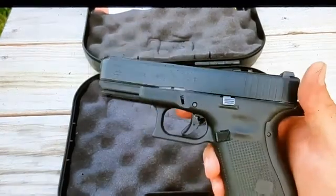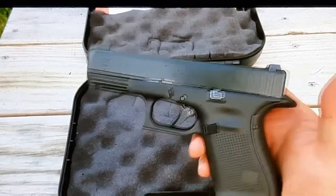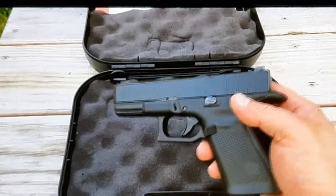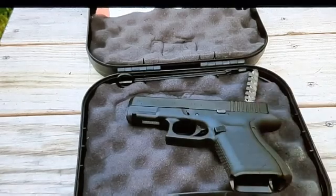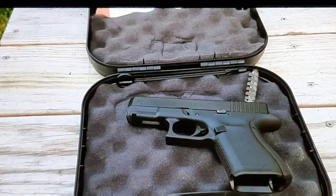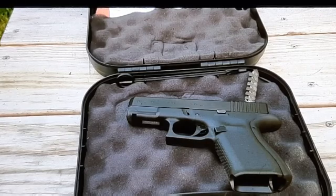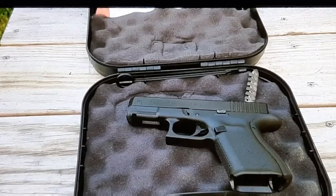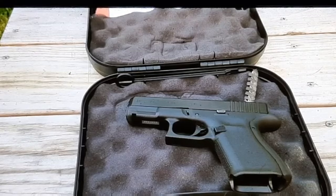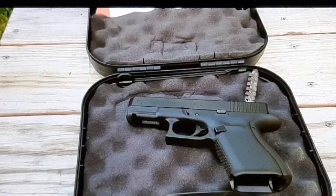The 19 is a little bit easier to carry — it's considered their mid-size model, but I consider it more of a full-size model. It might be slightly smaller than most full-size pistols. My friend had a Glock 17 Gen 5, and I love how that thing felt. So I'm probably going to end up with a Glock 17 Gen 5 too, just to have, because I'm getting into this where I want to start collecting Glocks.